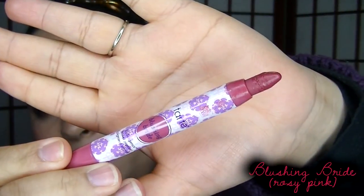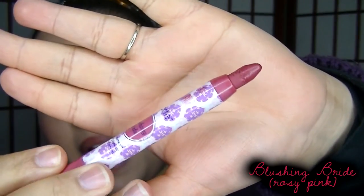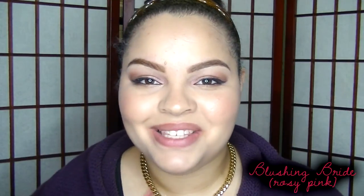The next shade is Blushing Bride. In the packaging this looks like a nice mauvey shade — something I would really love because I love mauve. It does look like a mauvey shade in the packaging, so let's go ahead and apply it to the lips.